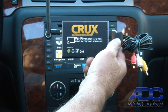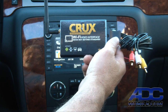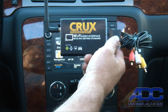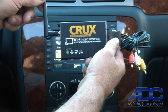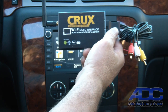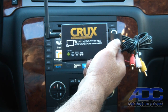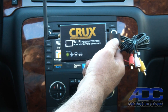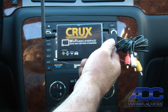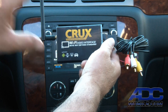This is a demo of the Crux WVI Wi-Fi audio-video interface. This neat little piece allows a completely new source in the vehicle. It sets up a Wi-Fi hotspot with a Wi-Fi antenna — essentially a wireless router that mounts in the car — and allows us to hook up iPod, iPad, iPhone, Android devices like the Samsung S3, S4, LG phone, Google phone, HTC phones, etc., and use the Miracast feature to stream anything we see on the phone or tablet out to this device.